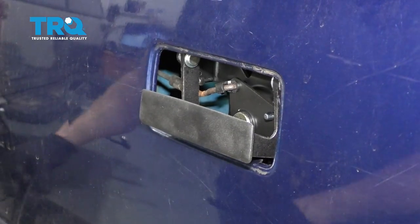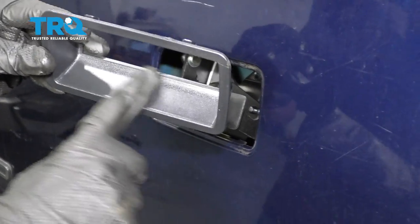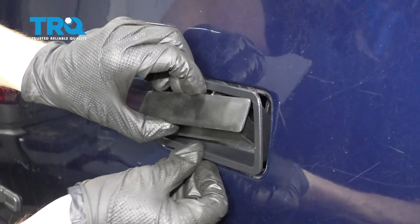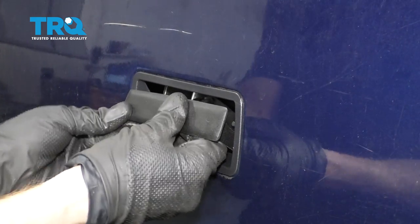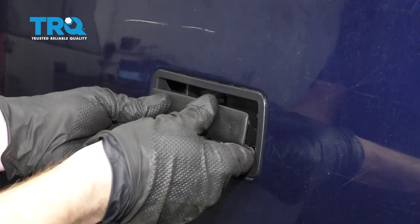Let's slide this into approximately where it needs to go and grab our bezel. To get this in, you wanna make sure that you have this flat area down along the bottom. I'm just gonna line it up, start with the bottom aspect, and then push in the top — that latches it in. Now we can line this up a little bit.